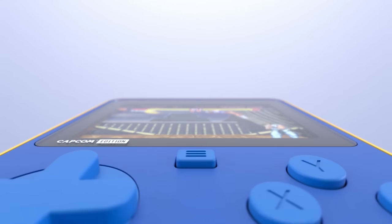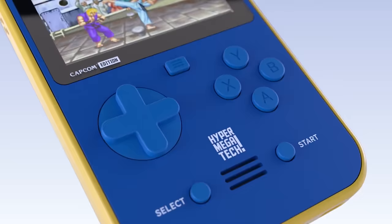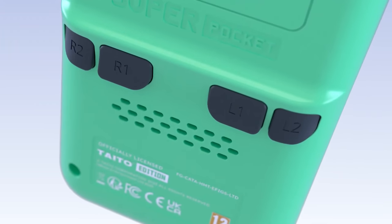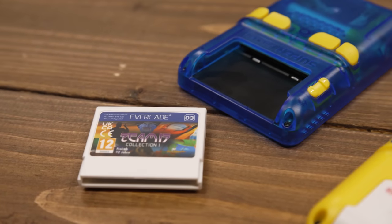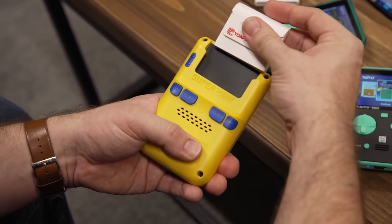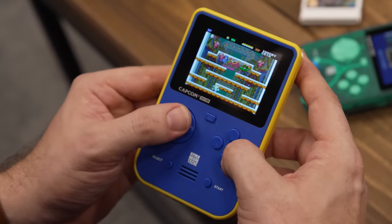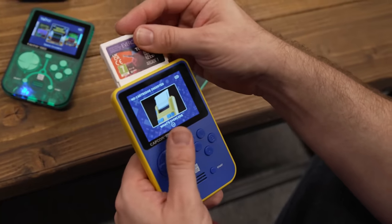Thankfully, it still has the same 4-hour-long battery life, which is more than enough for short bursts of Street Fighter and Strider action, and recharging via USB-C only takes a few hours. Like the Evercade EXP before it, the Pocket also features a cartridge slot at the back, completing its Game Boy-like metamorphosis. This enables access to over 500-plus games across 45 Evercade cartridges that pop in the back.